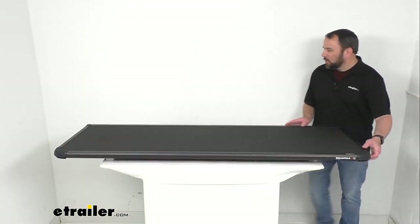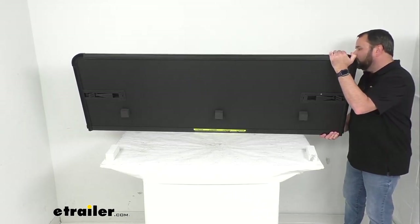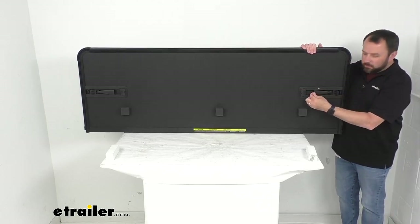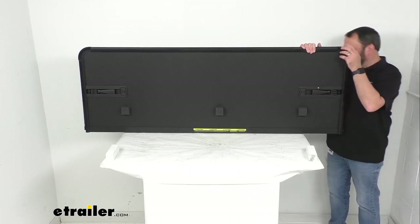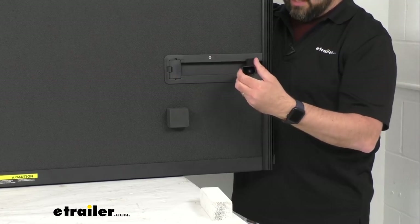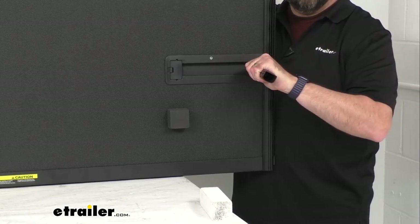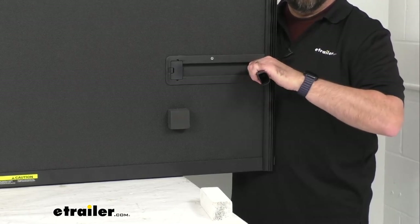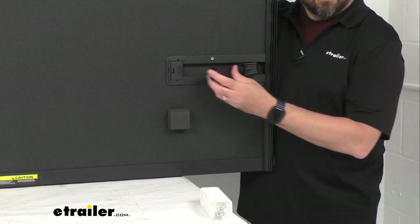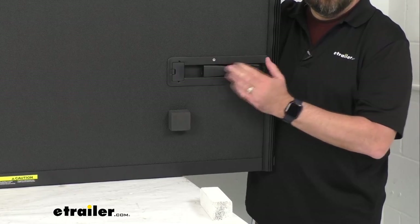Taking a wide view here, I just wanted to flip this so you can see the bottom of this panel. This does include two of the T-style clamps — I want to zoom in here so you can get a close-up view of that. Just like the original that you are needing to replace, this is going to have those clamps that hook under the bottom lip of your truck bed side rails. These clamps are made out of durable fiberglass reinforced nylon.